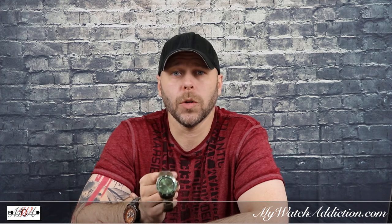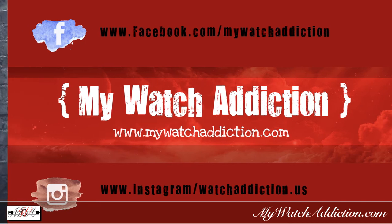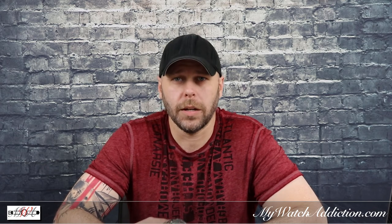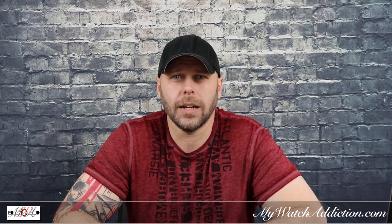That's pretty much it — just a quick update on my Out of Order green Automatico. Again, this is Andrew with MyWatchAddiction.com. Check us out on Facebook at My Watch Addictions, Instagram at watchaddiction.us, and please hit like, subscribe, and comment if you have any further input. I appreciate each and every one of you — thank you very much and have a great day.